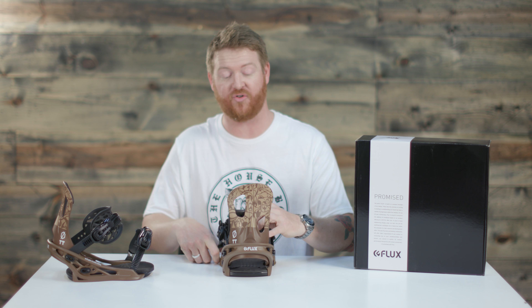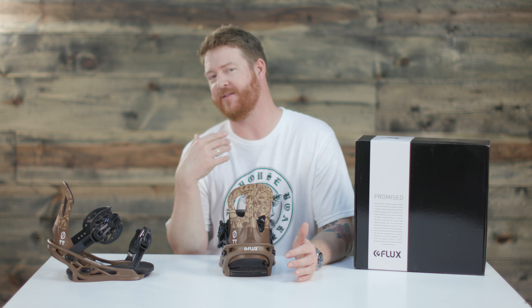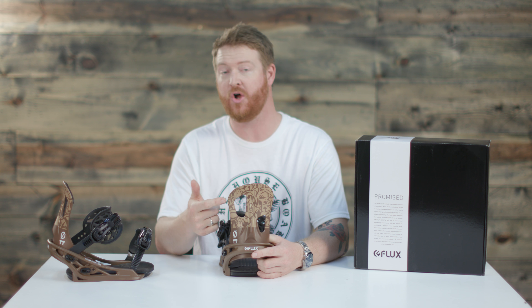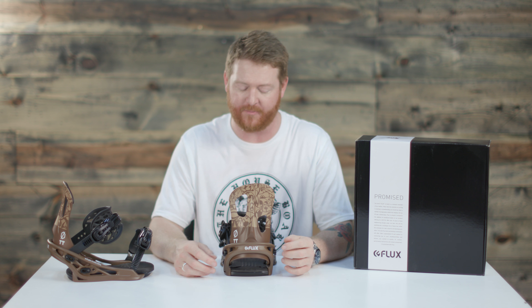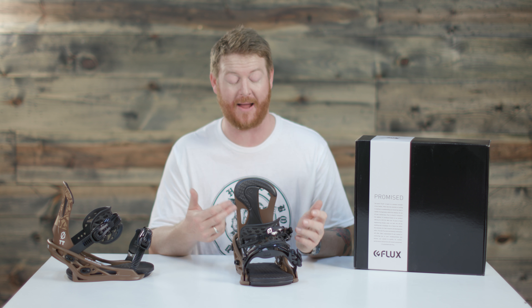The Elfa style high back is actually quite a bit shorter than most high backs within the industry and that's why it kind of lends to being more of a freestyle binding. There's a little bit more play in the lateral style section close to your nose and to your tail than there is on the medial side close to the inside and center of the board. The high back does feature that EVA style padding on the backside as well.